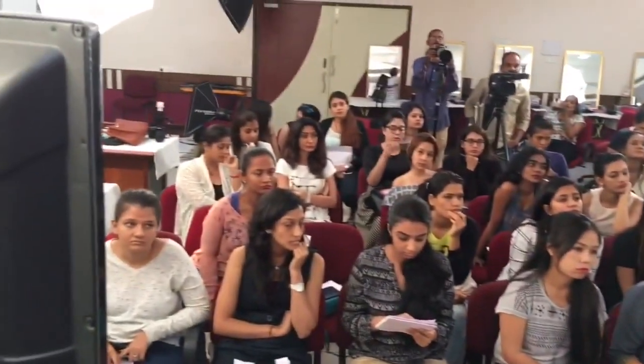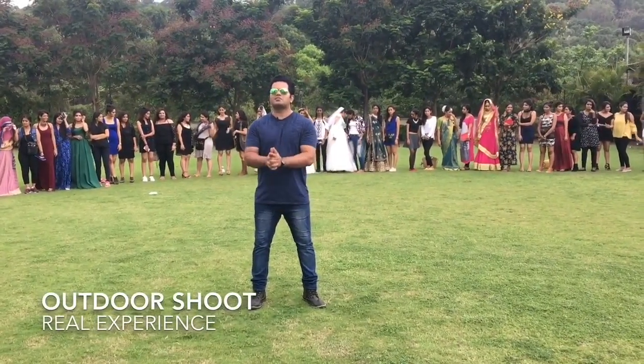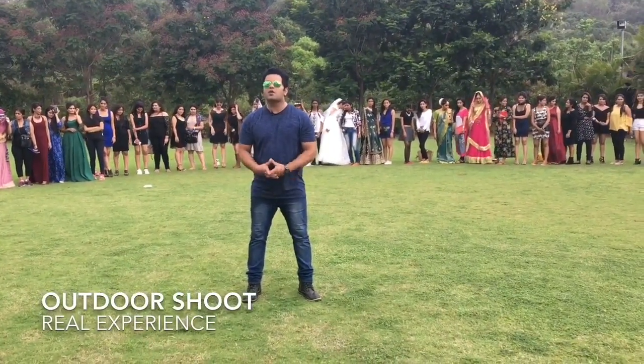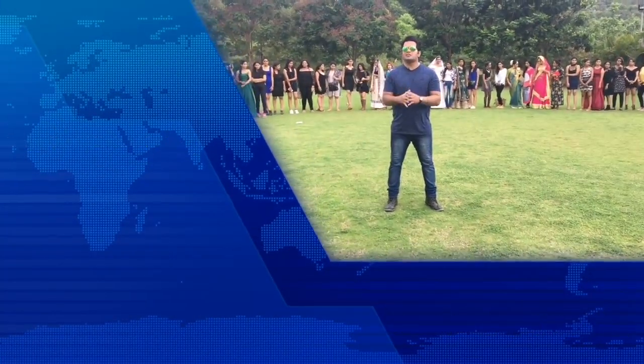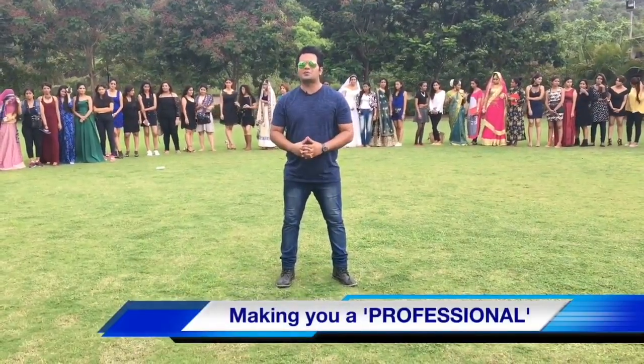As a traditional bridal look, it is a whole tradition. You should understand the concept of what you do. Hi, this is Vivek from BHI Maklopinat Academy. Today we are doing outdoor photoshoots where students have done really amazing makeup. It's raining and it's hot — let me show you what kind of makeup they have done.